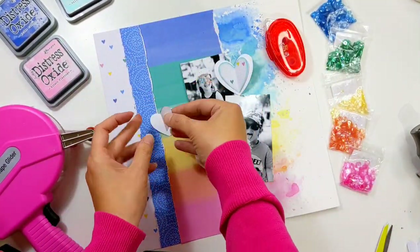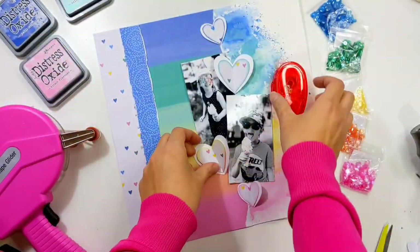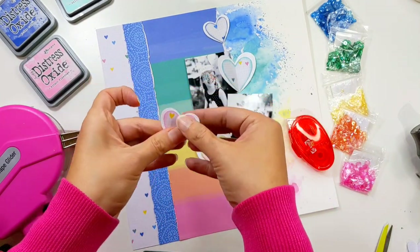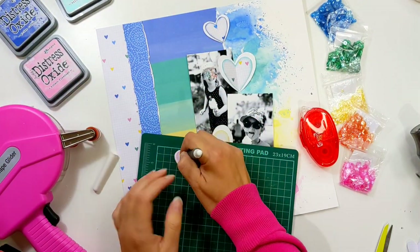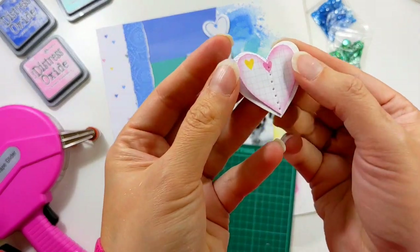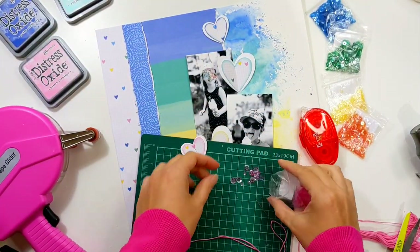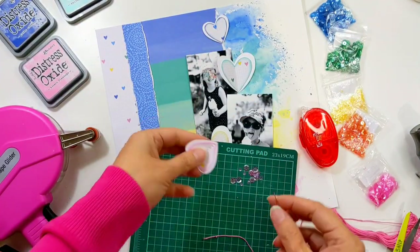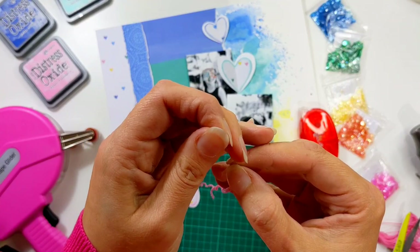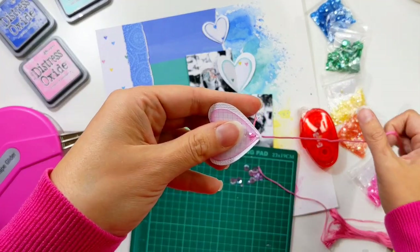Now I'm sticking the hearts together with a dot of tape runner in the center — I'm not using too much adhesive because I want to do some stitching down the center, and this small amount of adhesive just holds them in place while I stitch. I use my pokey tool going down the fold in the middle, poking holes two to three millimeters apart for the stitching. I'm doing backstitch with embroidery thread — all six strands for a nice chunky stitch — and I also want to add some sequins. I start coming in through the back into the second hole, threading a tiny sequin on, then stitching backward into the very first hole at the bottom of the heart.